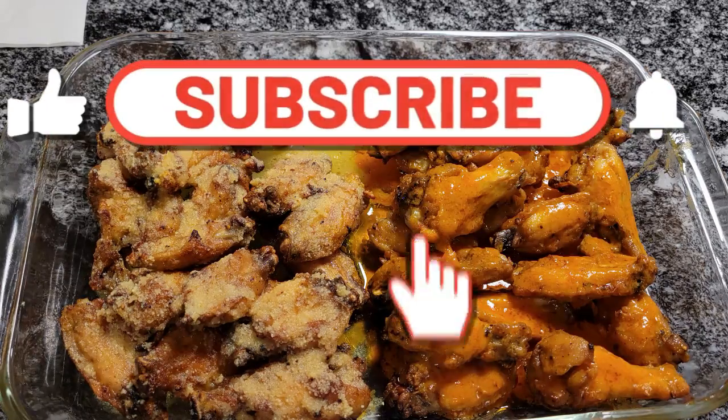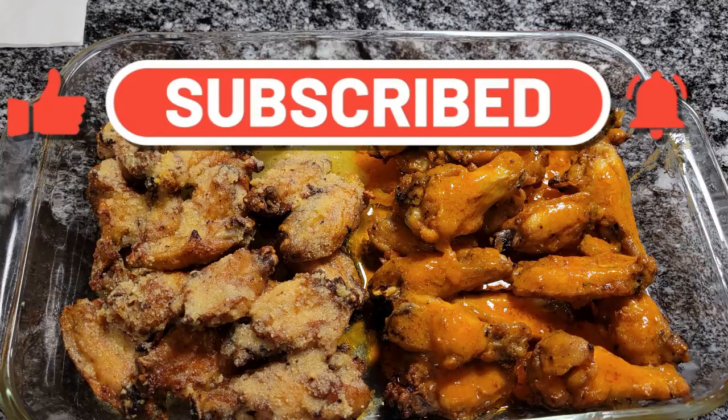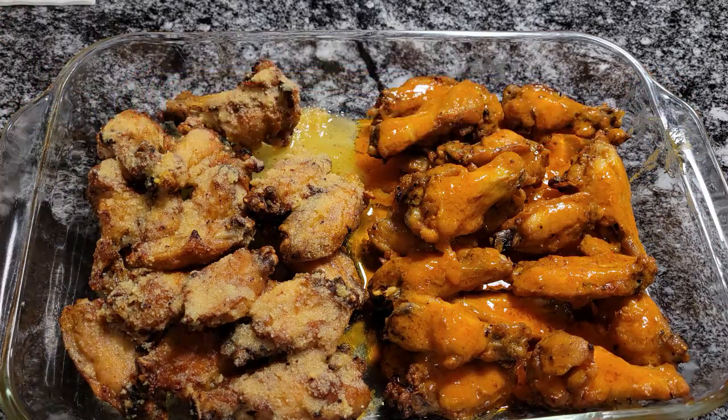Go to flavorswithatwist.com — YouTube likes, subscribe, hit that notification bell, and you'll be notified of all the recipes that I upload. This is Donna from Flavors with a Twist. Bye!